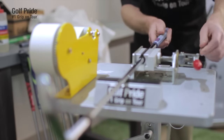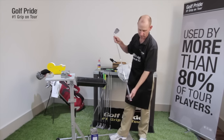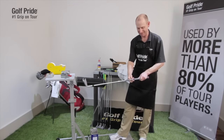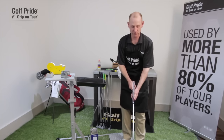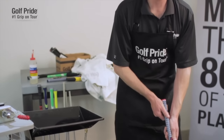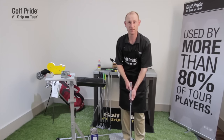Remove the club from the vise. Give it a few pounds on the ground to make sure the cap is seated correctly. Then simply wipe off any excess adhesive or solvent, and you're done. I've just installed a Z-Grip Patriot on this steel-shafted wedge. It'll be ready to play in a couple of hours. We always tell people they should re-grip either once a year or every 40 rounds, whichever comes first. To be properly fit and to see our full product line, feel free to visit us at golfpride.com.